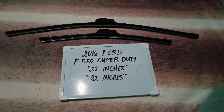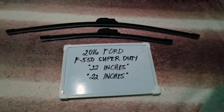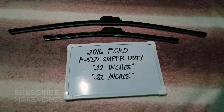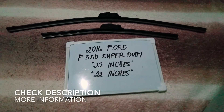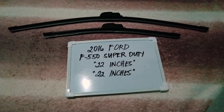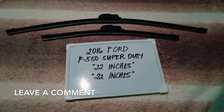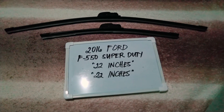Hello guys, welcome back. Today we are going to talk about the wiper blades for this 2016 Ford F550 Super Duty. If you are looking for a wiper blade replacement size for this 2016 Ford F550 Super Duty, I have already looked it up. Please make sure to check out the video description below — I will leave the information there as well.